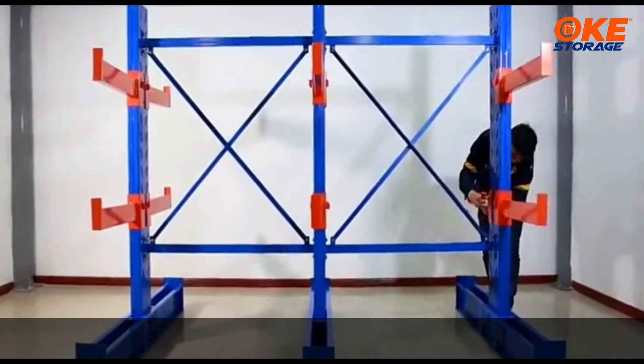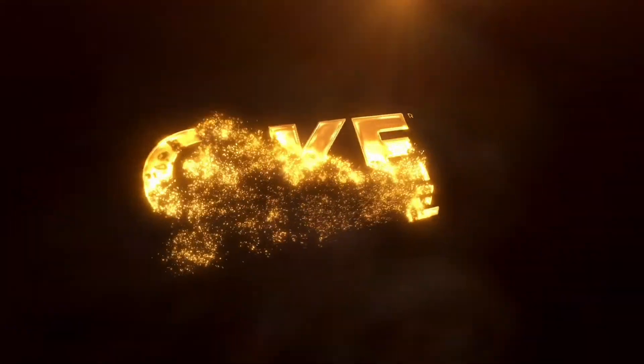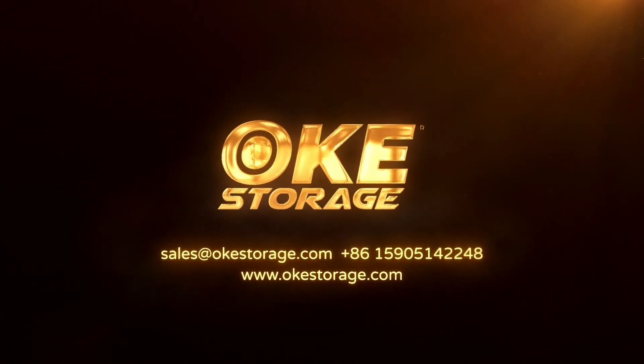A set of main and secondary cantilever rack are installed. Thank you.